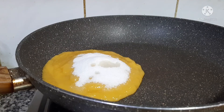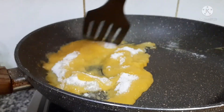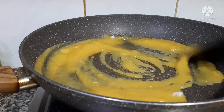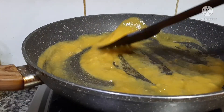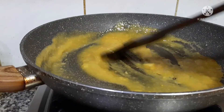Okay, and now it's time for us to mix it. Mix it really nice. Yeah, it should be perfect like this.